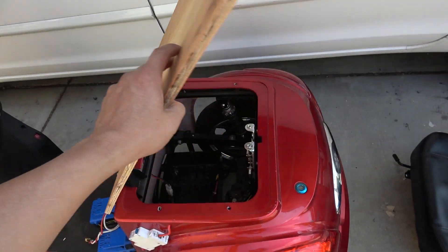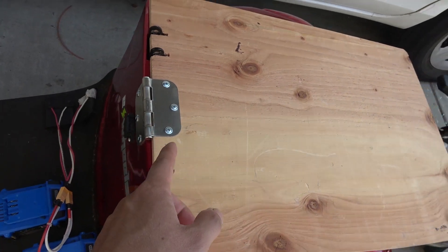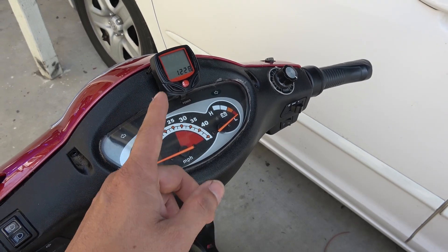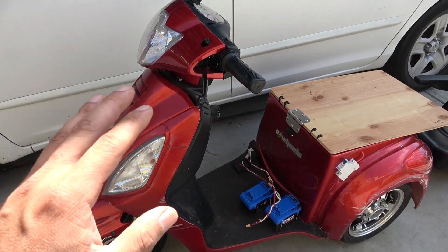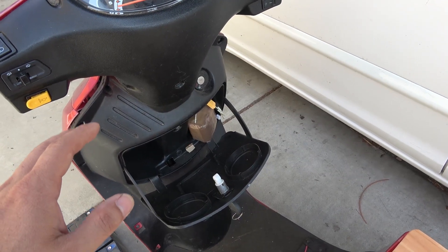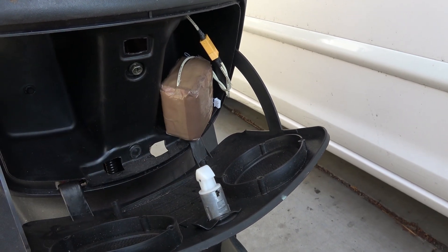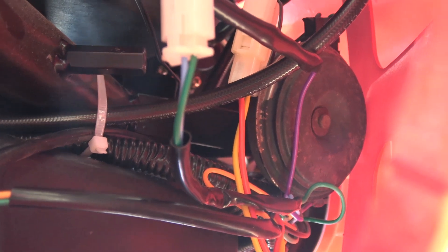I put in a plywood seat that I can easily open up to access the battery compartment inside. I installed a door hinge so I can open and close the plywood panel. The original speedometer is not accurate at all, so I installed my own. All the original incandescent light bulbs burned out — not surprisingly since they run on 48 volts — so I'm replacing the whole electrical system with a 12 volt system. Here's my 12 volt lithium-ion battery made from six Tesla Model 3 2170 cells — it's a 3s2p configuration.